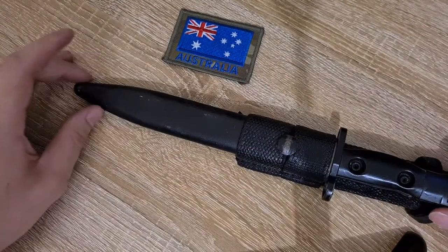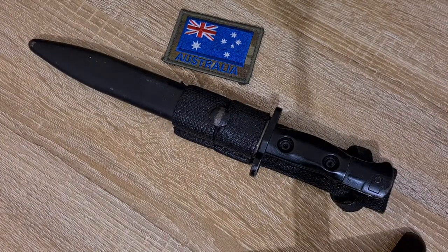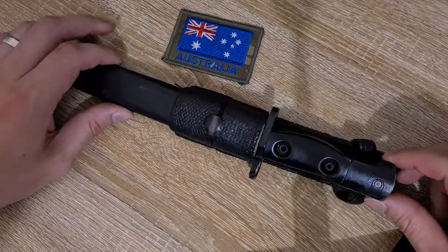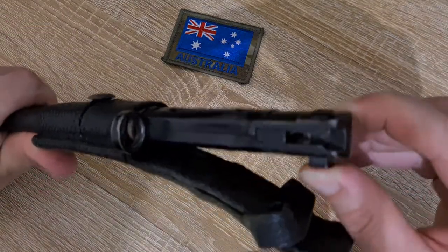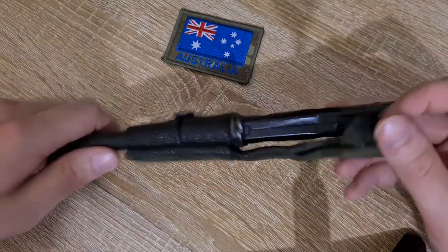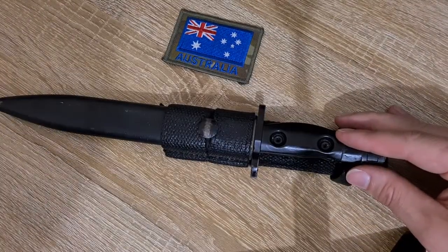These are getting a bit expensive these days — on eBay here in Australia I'm seeing them sell for $315 to $330. I did pretty well with this one, getting it for $200, and I thought it was a regular one before a rare square fuller example turned up in the middle, so I was pretty happy with that. Just a standard push button to attach it to the rifle, same as virtually every other bayonet out there. No markings on the back of either frog. Thanks for watching.